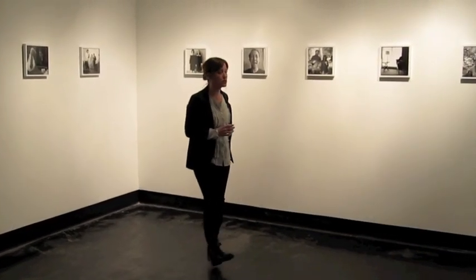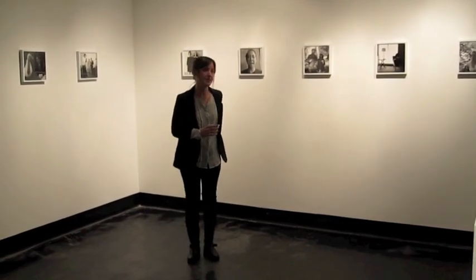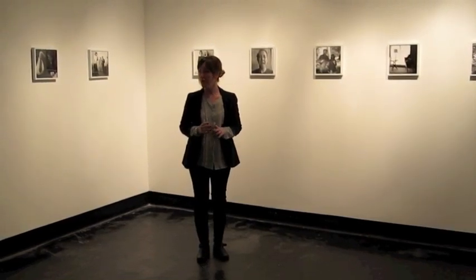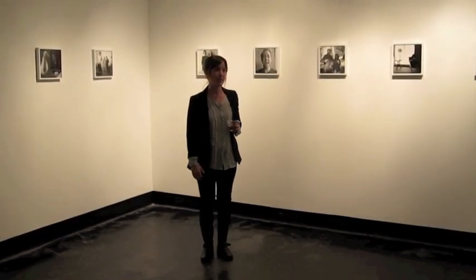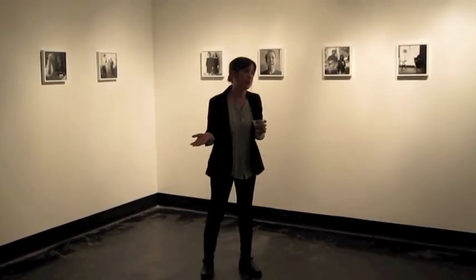I'll start with how this project came to be. Before you met me, I photographed my family for three years, and towards the end of that body of work, I realized that what I wanted was for people to view my work like I view Diane Arbus' work, which is no easy task, but that's what I really wanted.